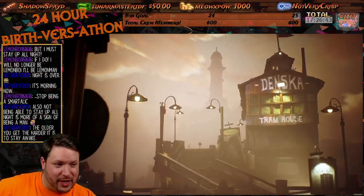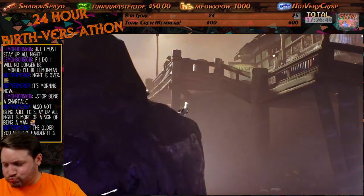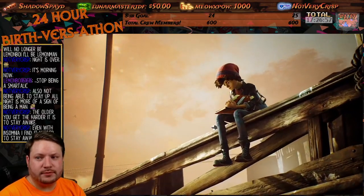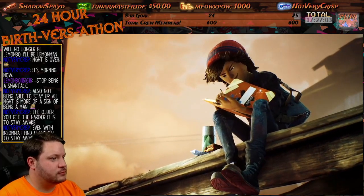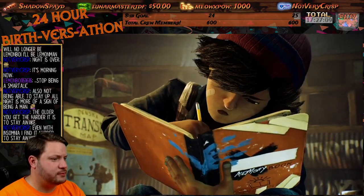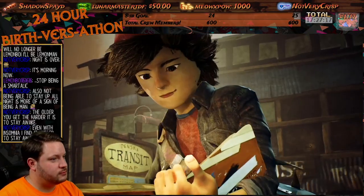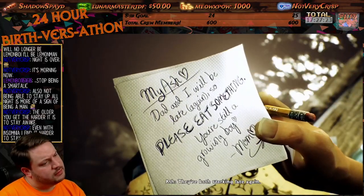All right, that was loud. Holy crap. I'm already liking the way it looks. Ooh.